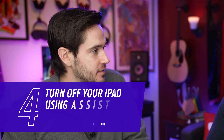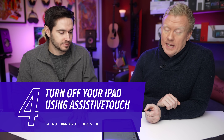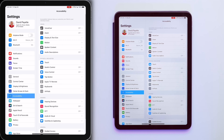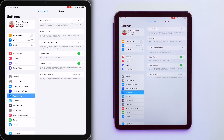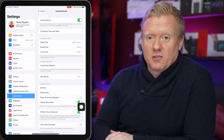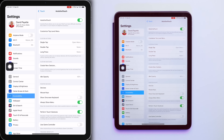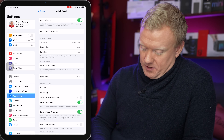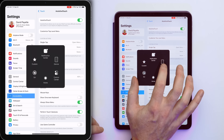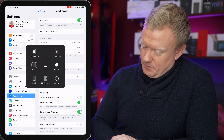A lot of the time when you can't turn off your iPad, it's because one of the buttons is broken. You could go get it fixed, or you could turn on AssistiveTouch for a quick workaround. Go to Settings > Accessibility > Touch > AssistiveTouch, and tap the switch to turn it on. That gives you a little virtual button you can drag around the screen. Tap it, tap Device, then tap More, then tap Restart.